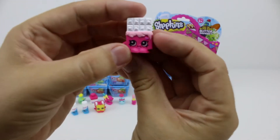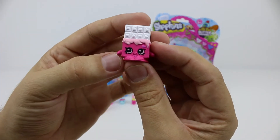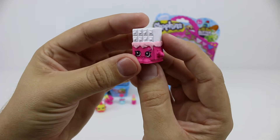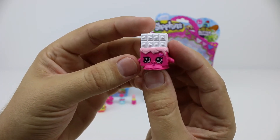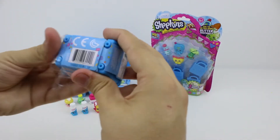Oh yay! Finally, a new Shopkin. This is Cheeky Chocolate from the Sweet Treats collection. She's a bar of white chocolate with a pink wrapper and is covered in love hearts. There is another version of her but she's milk chocolate. What's your favourite chocolate — white, milk, or dark? Mine's milk.